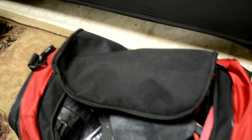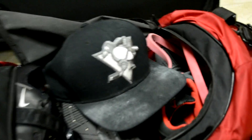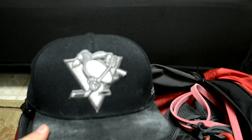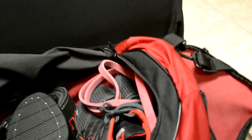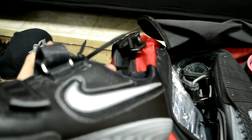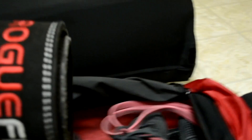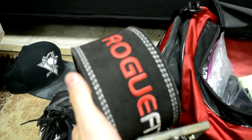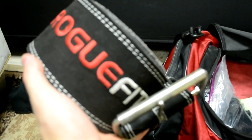Now digging into the gym bag — nothing really out of the ordinary. I've got a Penguins hat I'll rock in between lifts, my Nike Romaleos 2 squat shoes — obviously if you squat in squat shoes you've gotta have them. Also bringing a Rogue belt as a backup belt just in case something crazy happens to my main belt. Better safe than sorry.